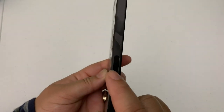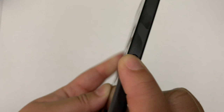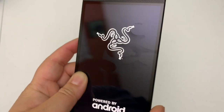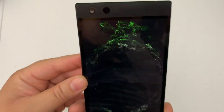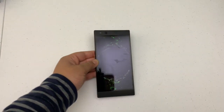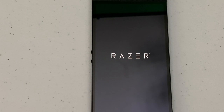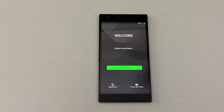Let's go ahead and power this thing on. I hold this button down for about three seconds, and — oh, this is a nice animation, pretty cool. Seems kind of gamer-ish. Set that down and let it do its thing. Razer. Okay, that's pretty nice.